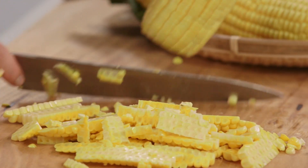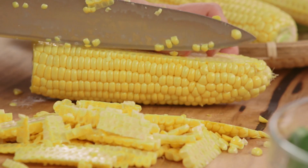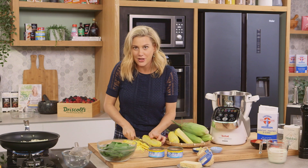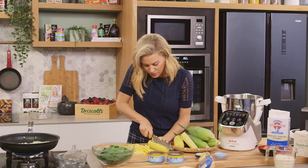And the second one. When you're looking for corn, what you're looking for is a nice deep yellow color, not too many blemishes on the corn, and tight kernels.